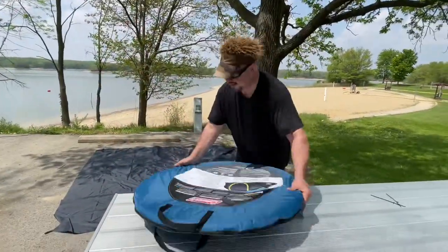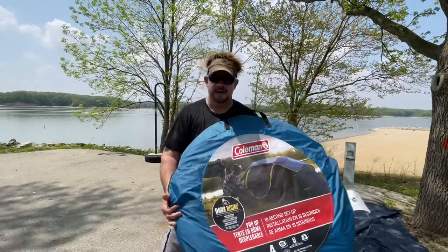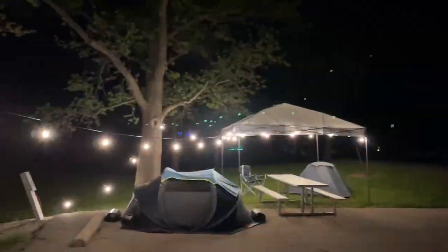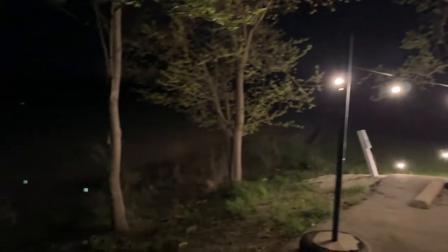There she is! It takes all of two minutes to put this together. It is totally awesome.